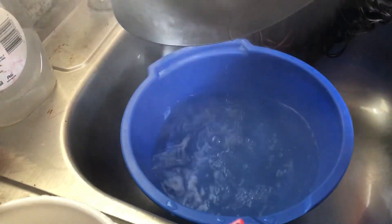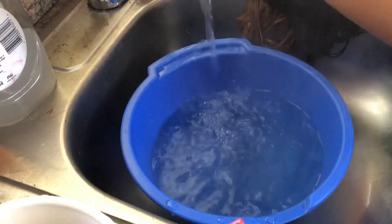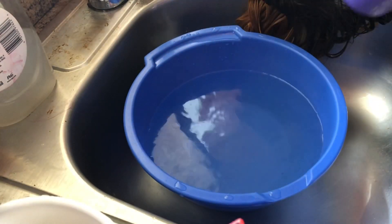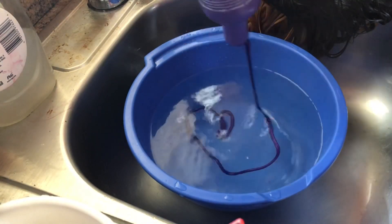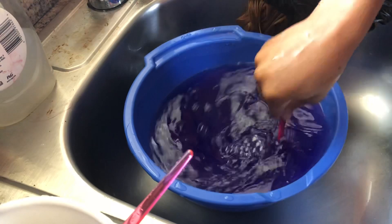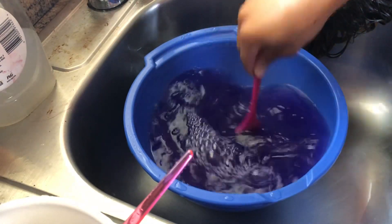I rinsed it with warm water, and then I had some other water boiling so I could rinse it with the Shimmer Lights shampoo. I mixed in some cold water because the water was hot, got that purple water going, and then I just let the hair sit in there for about five minutes — it wasn't long.